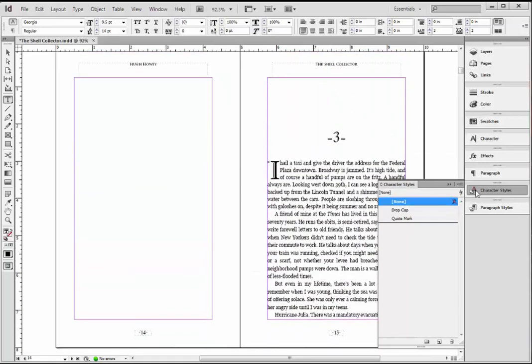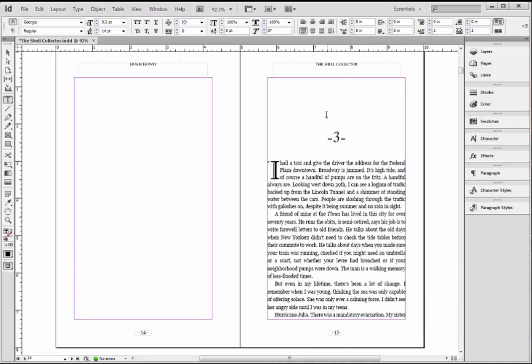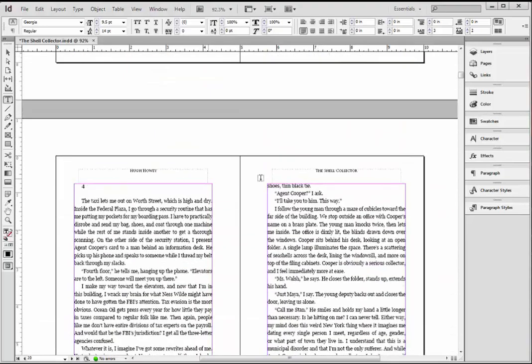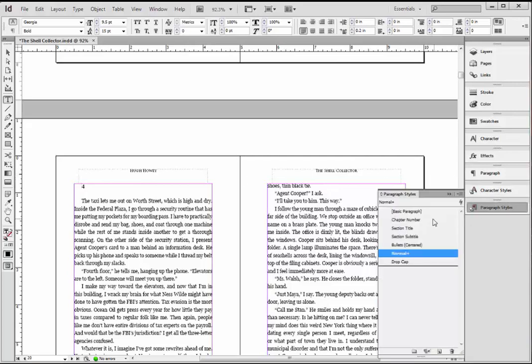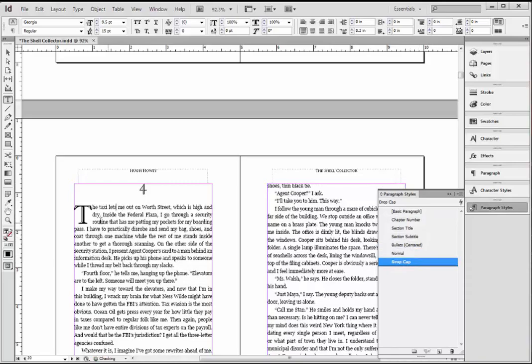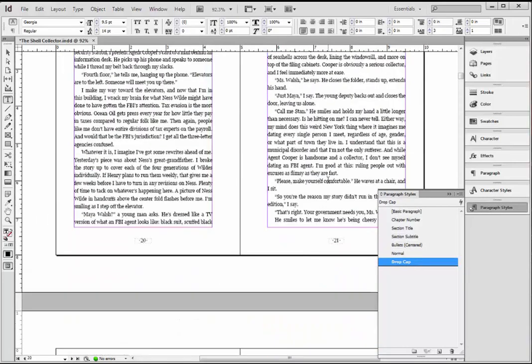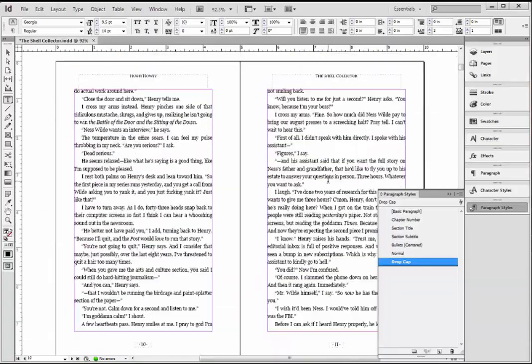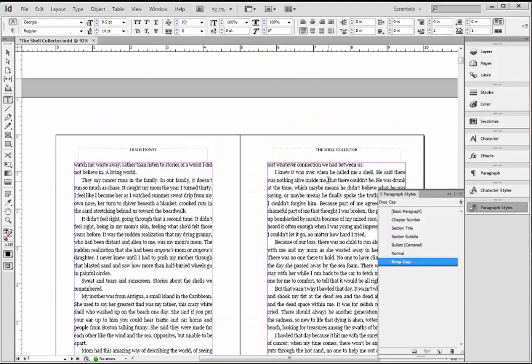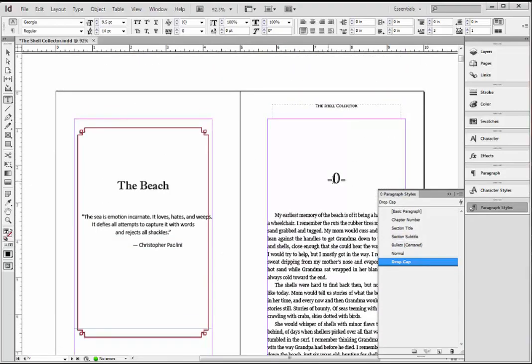This is a system of multiple passes. The first thing you want to do is exactly what I've done here — make sure all of your chapters start on the right-hand side, get the styles correct for the chapter number and the first line, and do that through the entire document all the way down. I'm not going to make you watch that — I'm just showing you a few chapters and you finish the document yourself. Once you've done that, you're going to come back to the beginning and start your next round of edits.